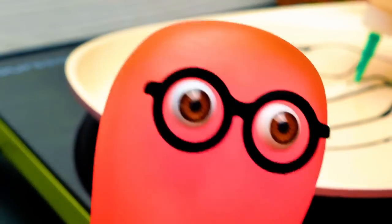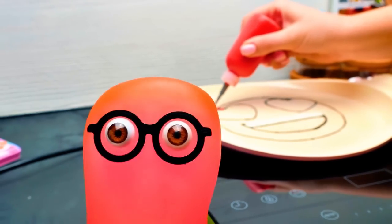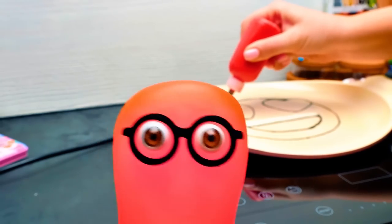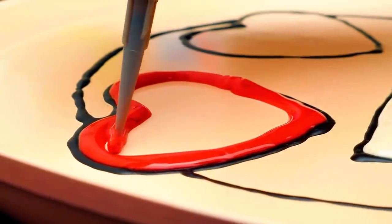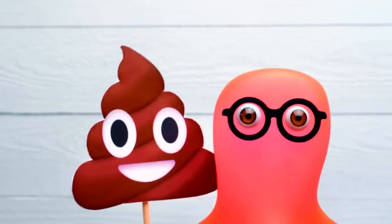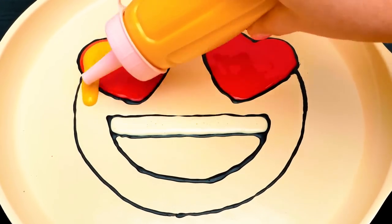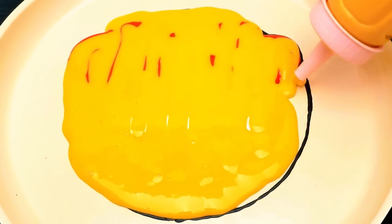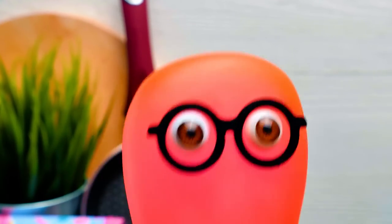The very first emoji was created in Japan during the development of a new internet platform. Since it allowed for a limited number of characters, one guy came up with the idea to replace words with pictures, so that people could share longer messages using less data. In the Japanese language, the word 'e' means picture and 'moji' means character! So now all of us have a universal dictionary that consists of various emojis. Thanks to emojis, we basically speak the same language. Isn't it great?